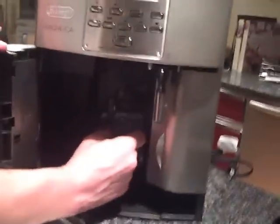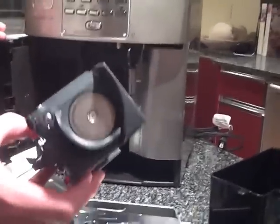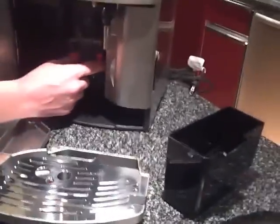This is your brew group — easily push button to come out. I recommend cleaning it after every use, but that's optional, you don't have to do that. It snaps back in; these are handles right here, not tape.